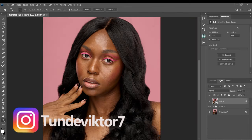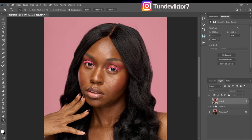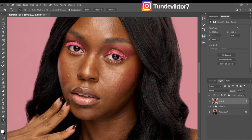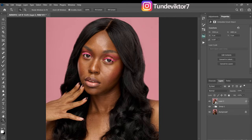Hello YouTube, Tunde here, and in this video we are going to be retouching this image. In my previous video I did a quick basic adjustment — I brought the image into Photoshop, removed some stray hairs around the image, and did a bit of liquefy around the face to make it look a little bit slimmer.